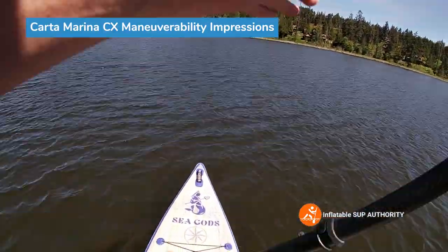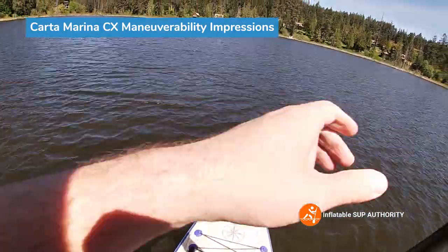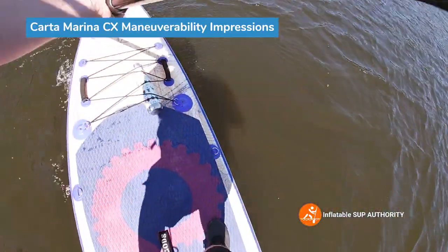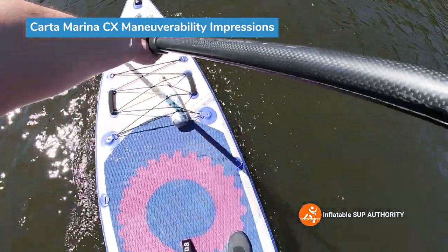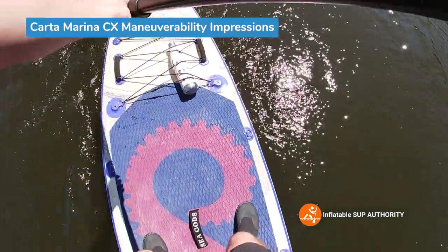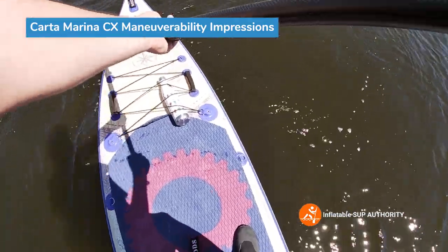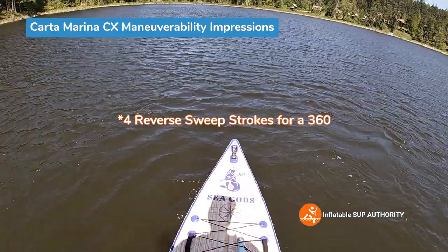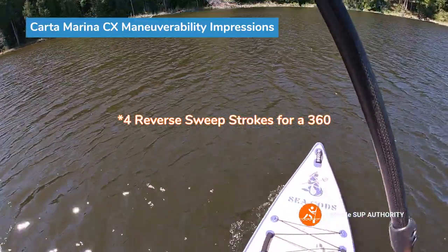We're going to do some maneuverability tests. First is the reverse sweep stroke, using the little dock as a target. Four reverse sweep strokes — that's actually pretty impressive, especially for a 12-foot touring board. That's a very good score. I was expecting maybe five strokes.